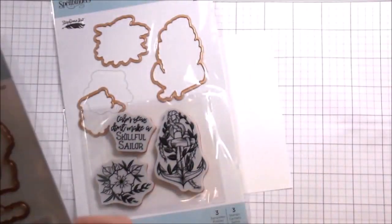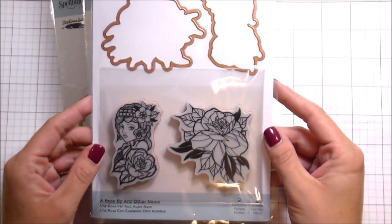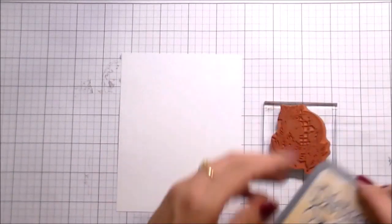Hi guys, it's Kelly Latavola and I'm back with another video for Spellbinders. Today I'm going to be using a couple of different Stampin' Die sets: Rough Waters, A Rose by Any Other Name, and Wanderlust.